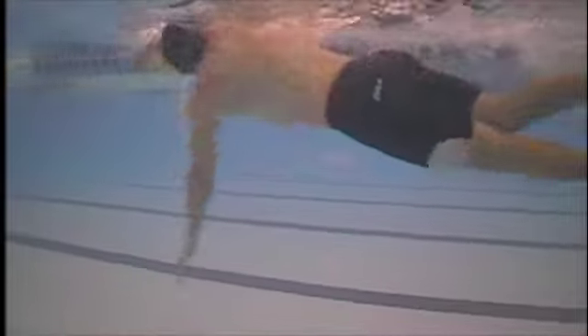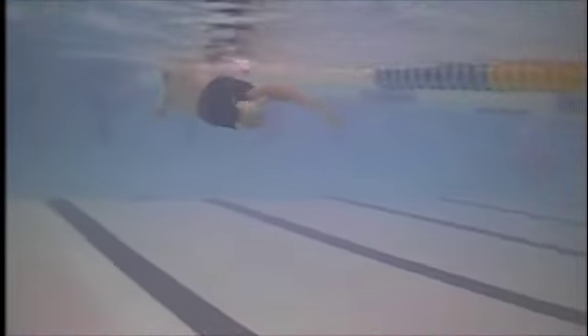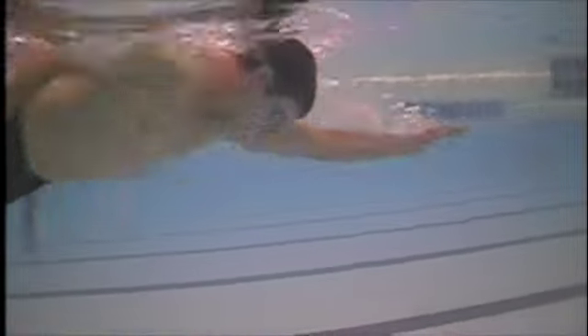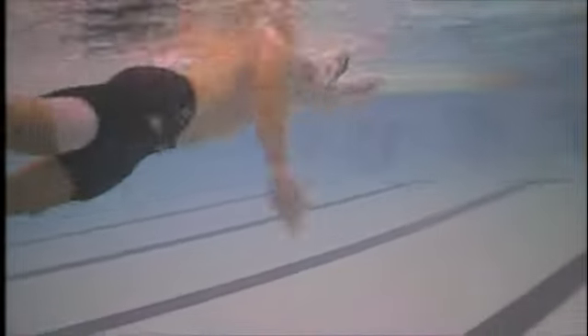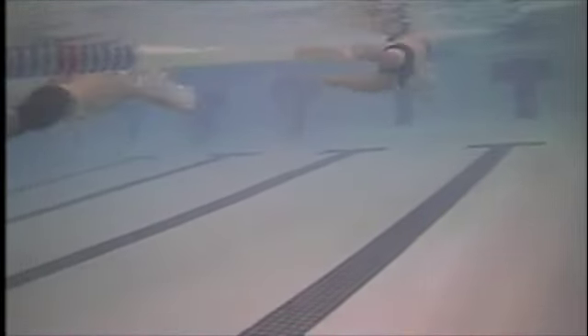This angle is where you can really see the catch style. Two things I notice: number one, you are extending a little deeper than I would recommend — try to extend forward as much as possible. Number two, your catch is what I call a straight arm pull, where you are essentially pulling straight down and straight back. There is no elbow flexion — no bend at the elbow when viewed from the side.